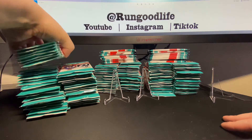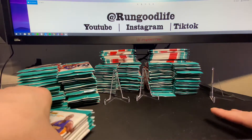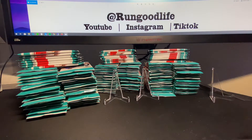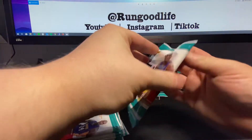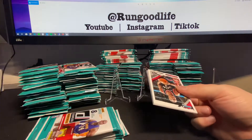I walk into Fred Meyer and there are two full Gravity Feeders and one with 47 packs - so it's missing one pack. I said let's just go for it. These are good, really good value. If you're gonna bust Donruss, these are the ones to get retail. Hobby boxes are also really good. I'm only gonna do one per video just to keep these a good length.